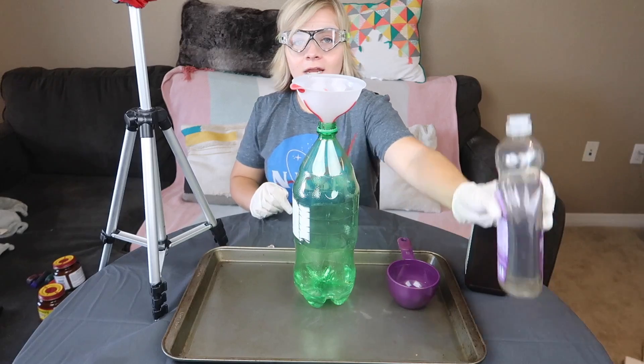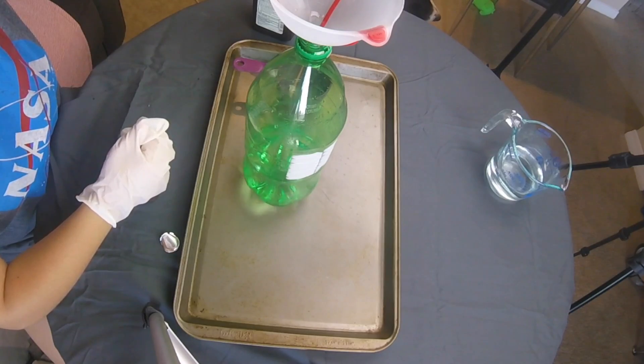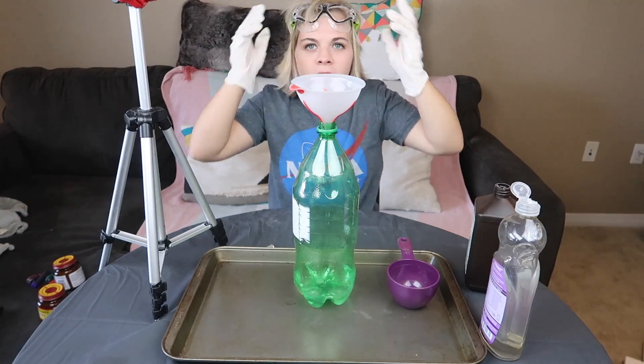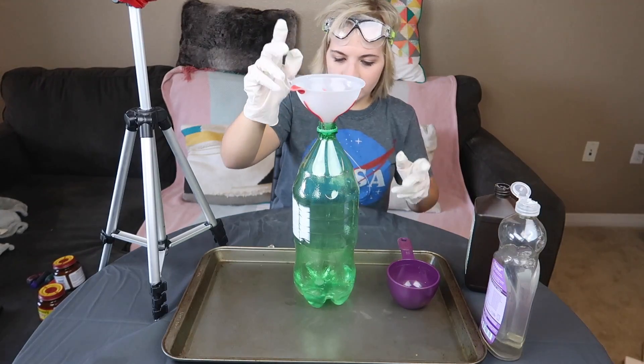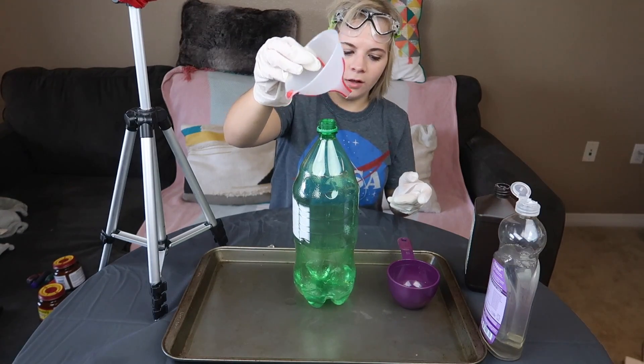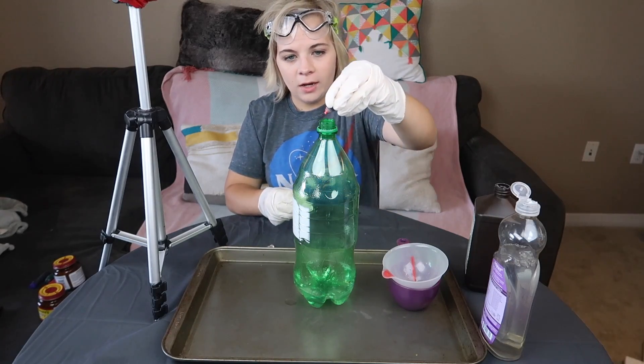Next, you're going to add a splash of dish soap — I'm going to add two splashes. They don't give me measurements for dish soap apparently. Next we're going to add some food coloring, so whatever color you want it to be. I actually think I want mine to be red, so I'm going to add some red food dye.